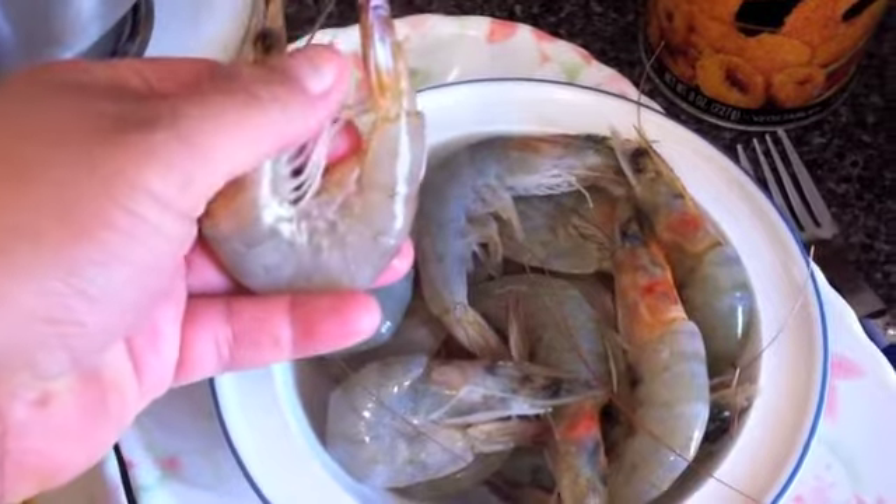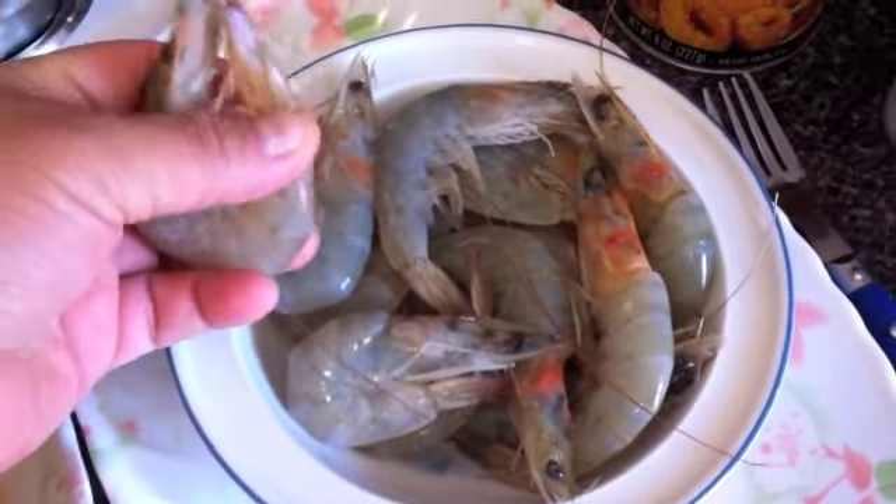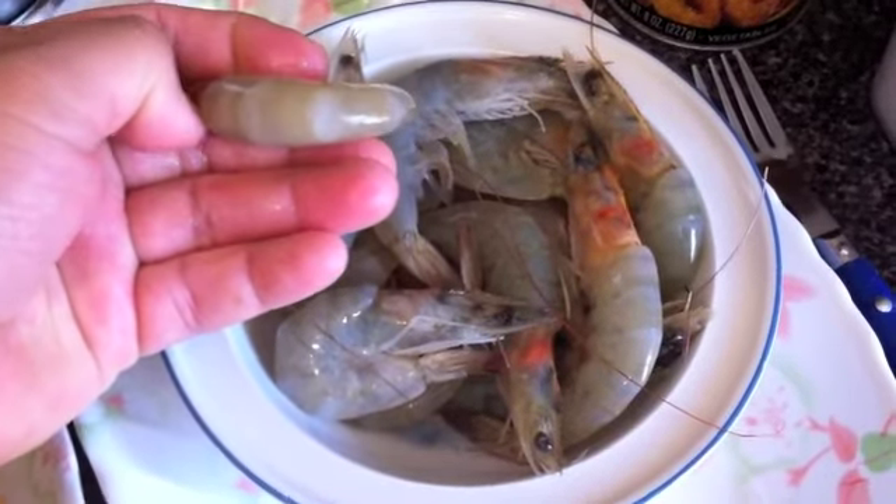You're going to leave the head but you're going to clean out all these little legs, and you're going to leave the tail right here — this little tail. And you're going to take out the little line here, the black line. We need to always get rid of that.